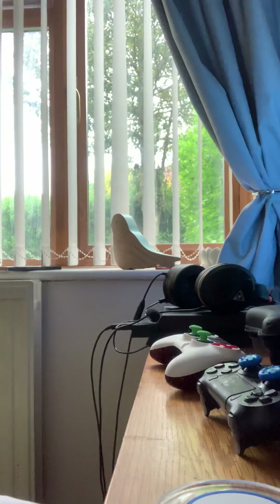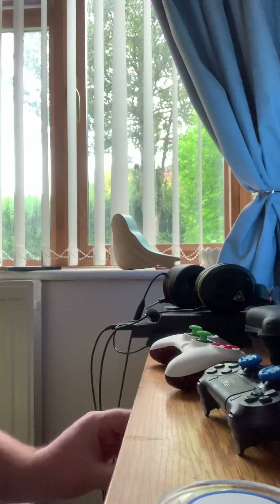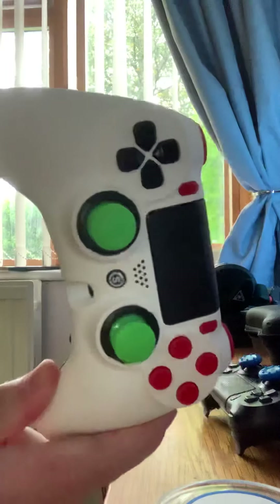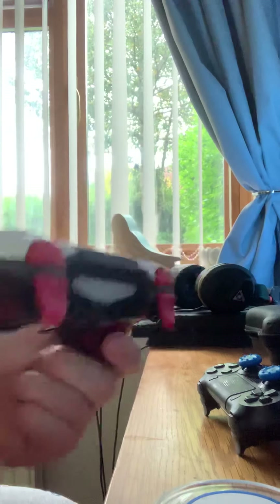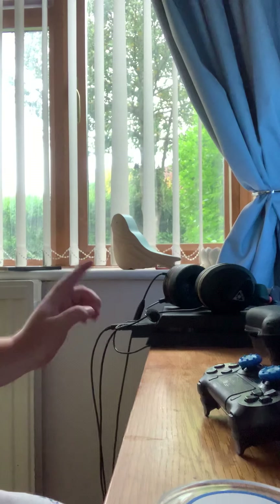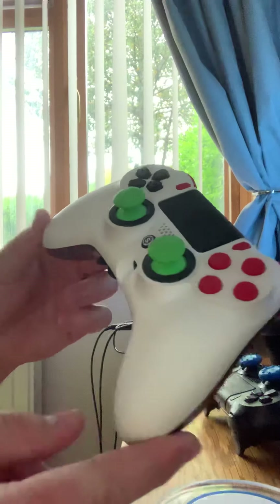Hey guys, Superman GTI here with a requested video from a few of the streamers. I wanted to bring to your attention the Scuff Impact Pro — one of the questions we've been asked is about the jack, the size of it, what it supports, and all the rest of it. I wanted to show you what I use for that. As you can see, we've got the USB connections I'm using for the headphones — I'll go through that in a second.